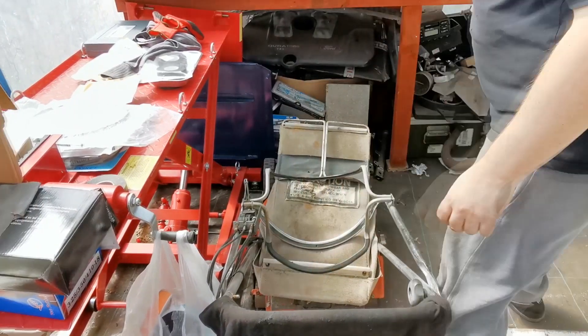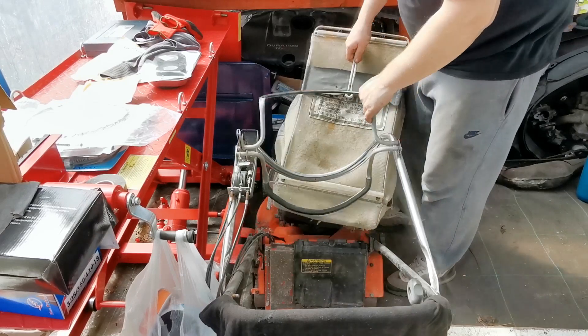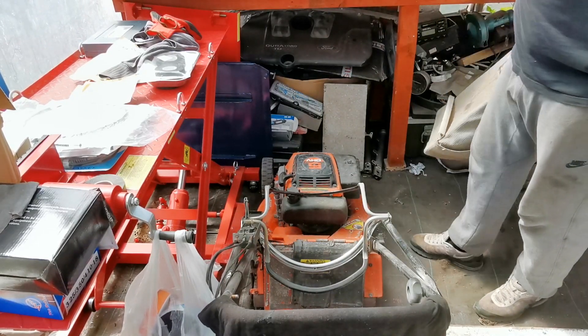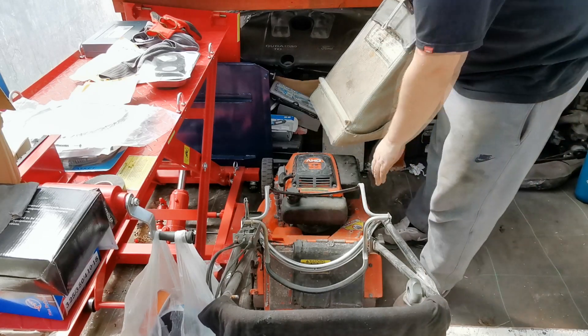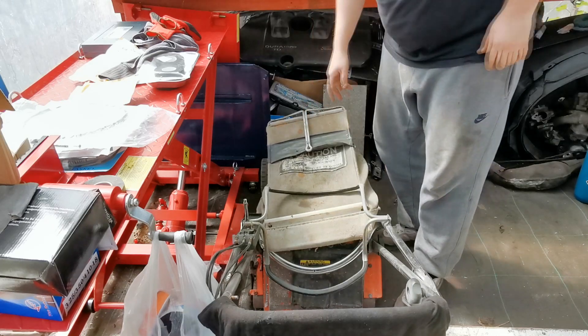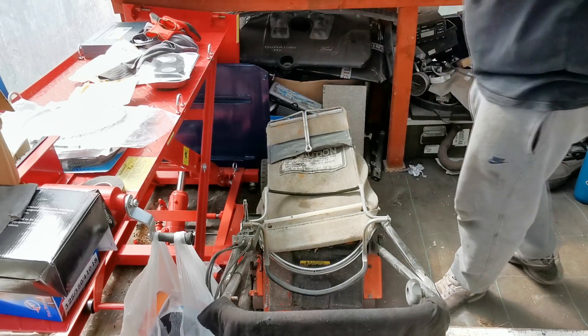I've still got this old Kubota down there that I need to get on with. I will be restoring this one — it'll be getting stripped down and we'll powder coat the deck on this one. You don't see many of these Kubotas about, and it's still got the original grass bag with it, which is a bonus.